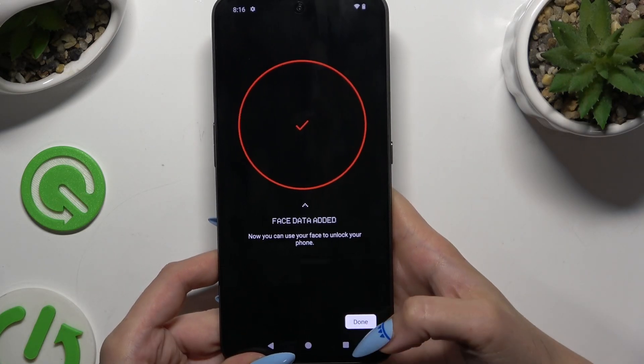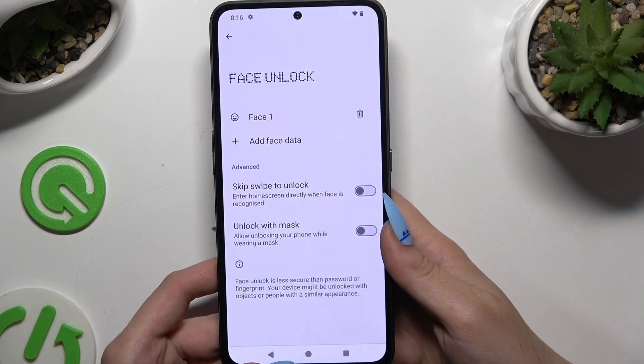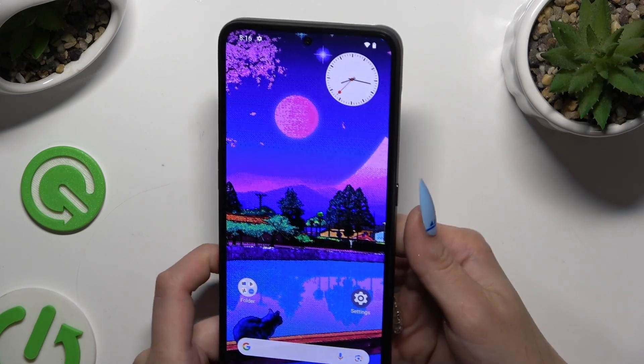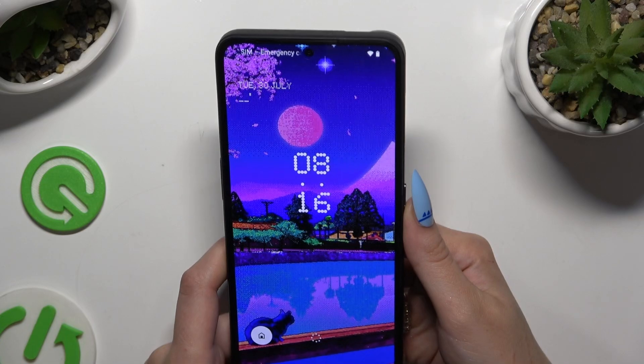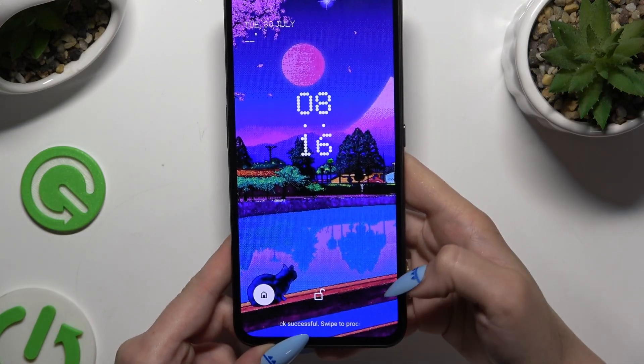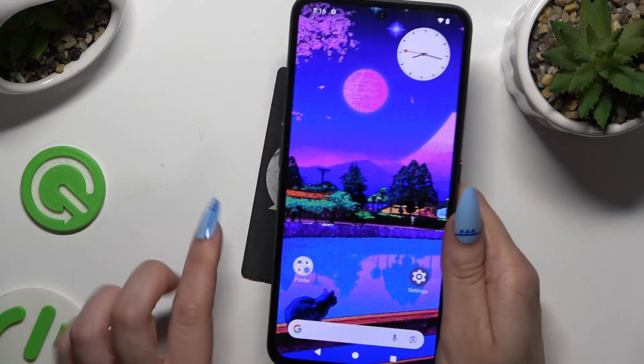Then hit Done. Now you can adjust all of those options however you want and go back. When you switch off your screen and turn it back on, you can see Face Unlock is working properly.